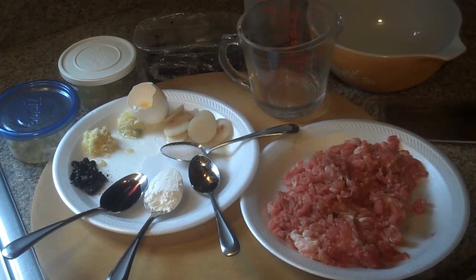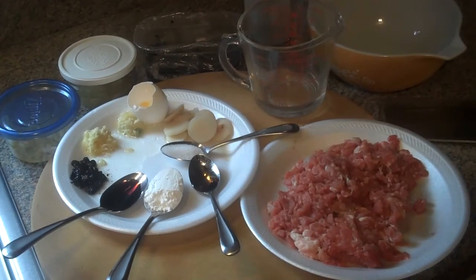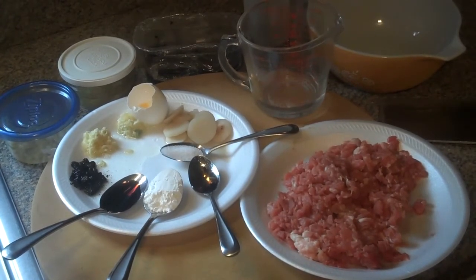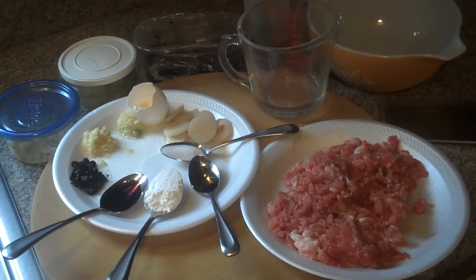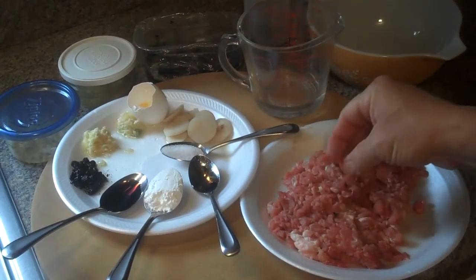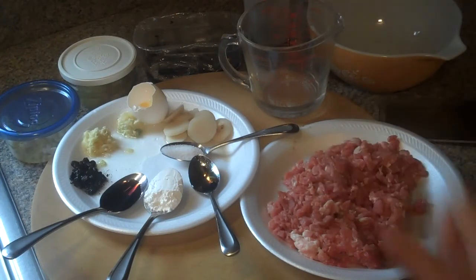Hey everybody, welcome back. I have something new to show you today. If you remember the video on the Boston butt that we butchered, there were some pieces of pork that I froze in a little sandwich bag. If you thaw that out when it's almost frozen, it's easier to slice. Slice it in thin slices, flatten it out, slice it again into julienne strips, then turn it perpendicular and cut it into small pieces, then chop it even finer.